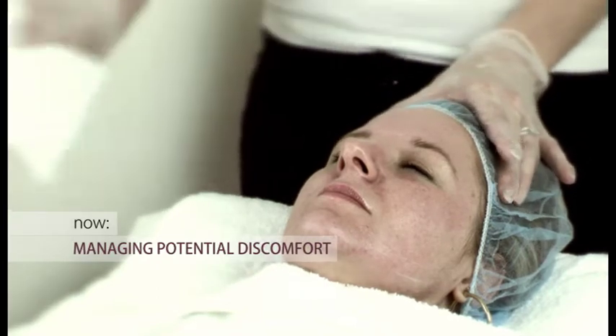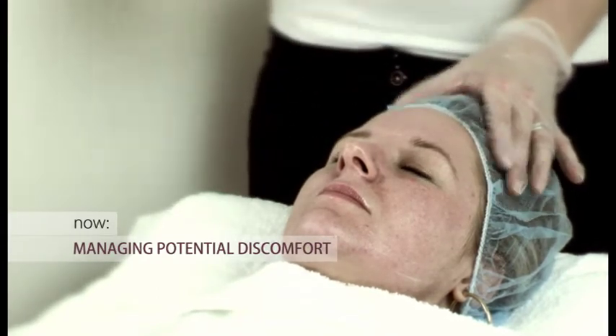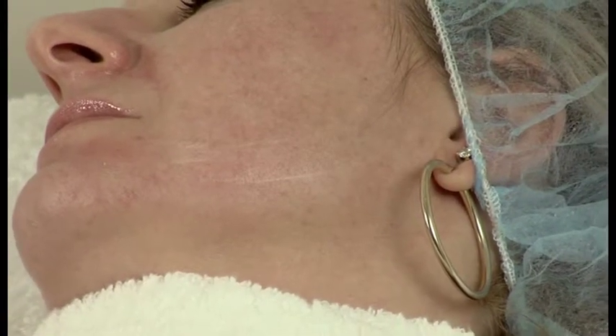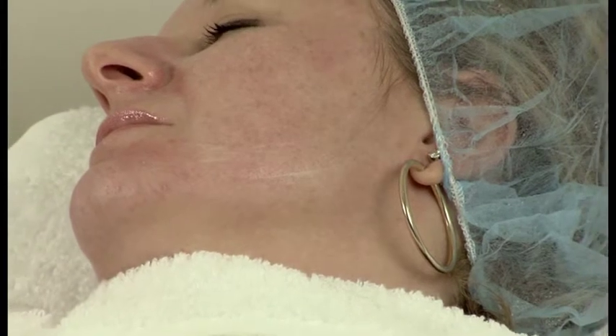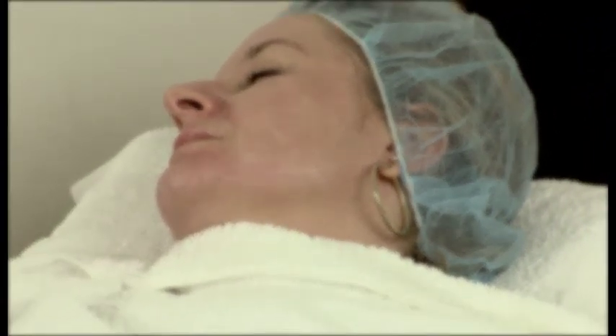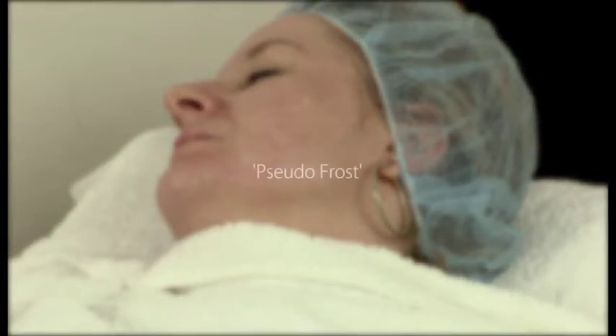So it's important to communicate with the patient to check her levels of discomfort. Salicylic acid based peels are self-limiting peels, so this peel cuts out on its own after 5 minutes. You will notice the formation of a white powder on the face, which is normal for a salicylic acid peel. This just shows crystallisation of the product on the skin and it's often referred to as a pseudo-frost.